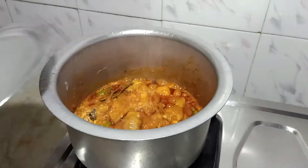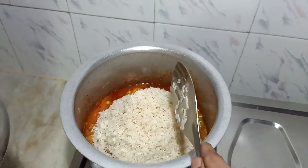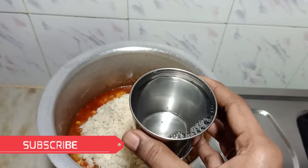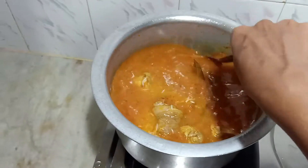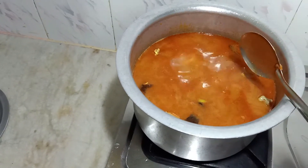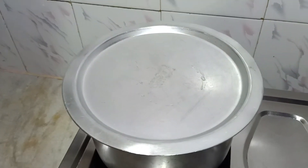After 10 minutes, open the lid. I have taken here 3 cups of basmati rice. Already I have washed and soaked this basmati rice for 15 minutes. If you need, you can take any other biryani rice. For 3 cups of rice we should add 5 glasses of water. Add salt as per your taste. Close the lid and keep on a slow flame for 15 minutes.